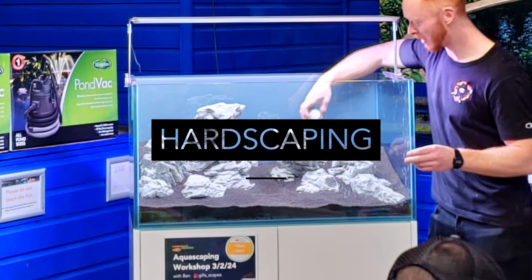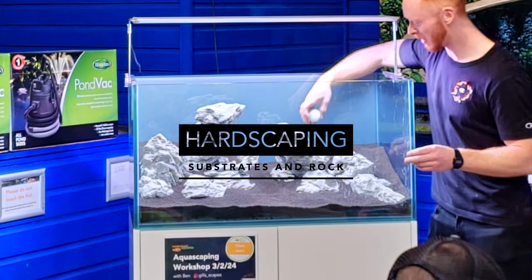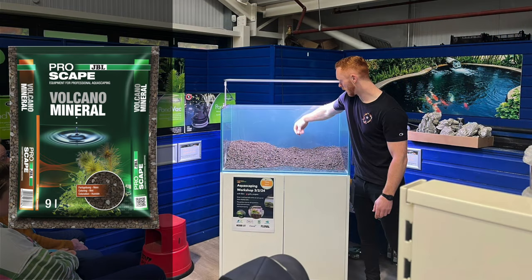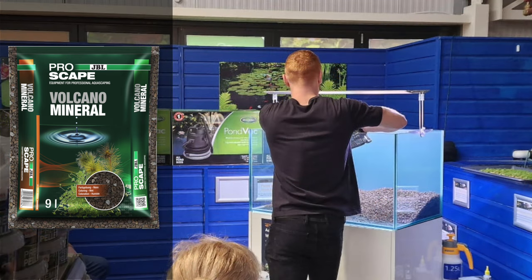Now on to the hardscaping. Several layers of substrate are required for best results. First, add a bagged JBL Volcano Mineral. It stops mixing and is good for flow and bacteria growth, but since it's unsightly it should be kept around one to two centimetres away from the glass.